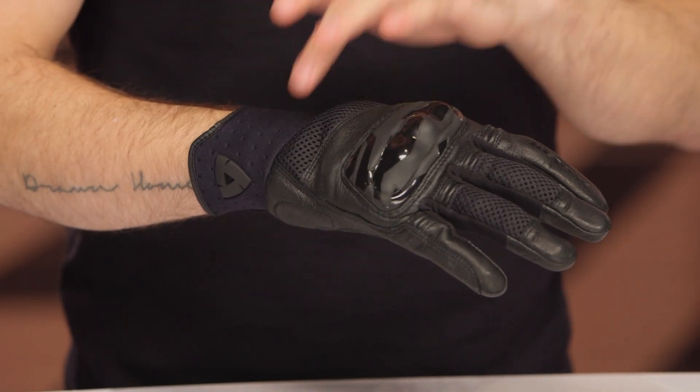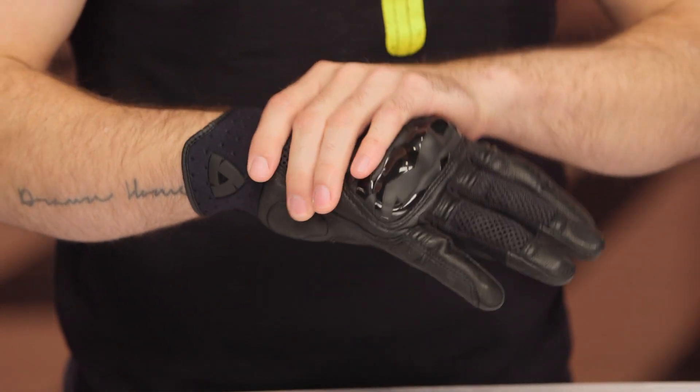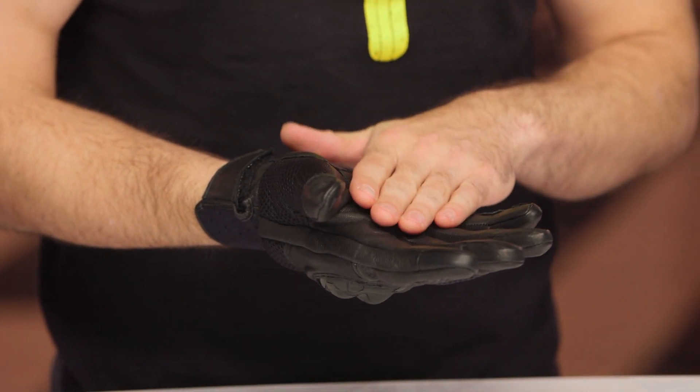The Velocity gloves are a two-season, summer-oriented pair of gloves. You've got a combination of mesh as well as goat leather throughout. Strategically placed mesh is going to flow a good amount of air for you while you're riding, and you've got that goat leather on the inside of the palm.